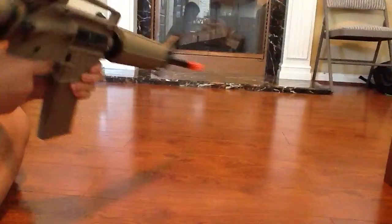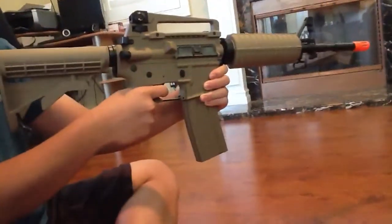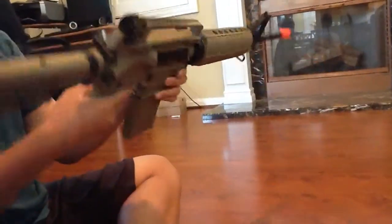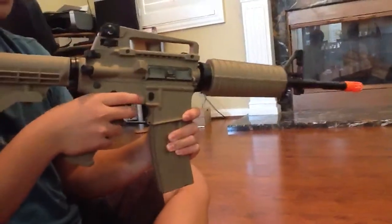I'm going to be doing a firing test. Semi, and then auto — I'll do semi first. You saw semi — it's pretty good. Nice full auto. This is on a 9.6 volt, 1600 milliamp GMP battery.